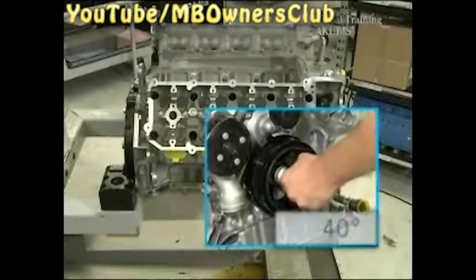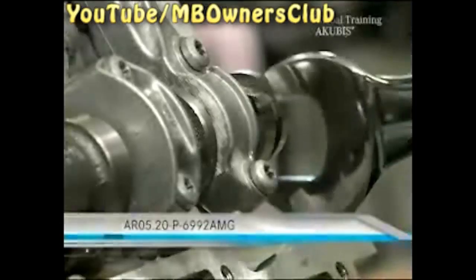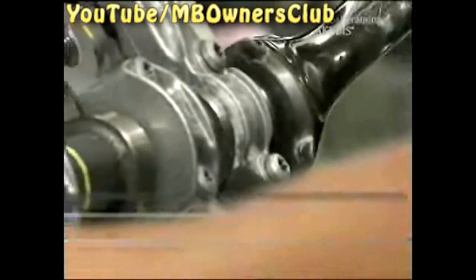Next, insert the sliding rails and bolts again, and the guide roller is mounted. After you've inserted the chain tension adjuster, set the engine to 40 degrees after the ignition TDC. Then insert the camshafts. Just as with the removal, please install the bushings carefully.